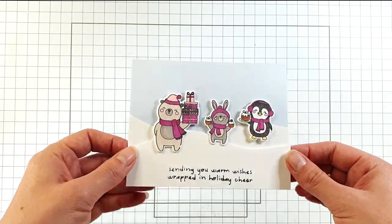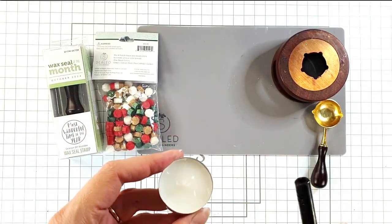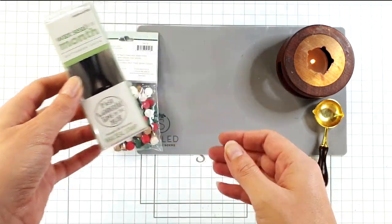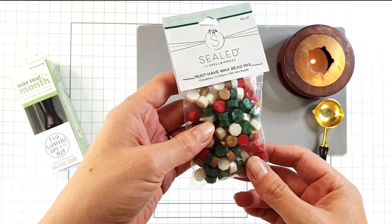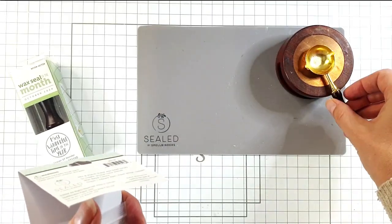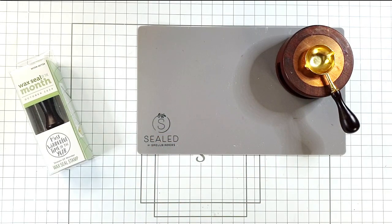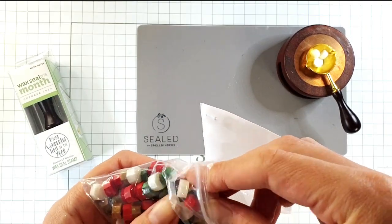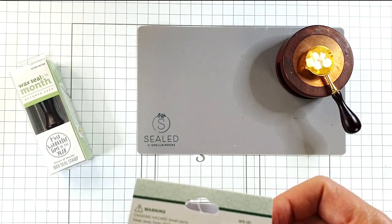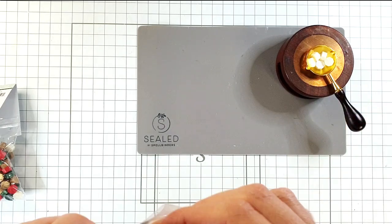For my third card I want to use the wax seal of the month to create the sentiment. The wax seal this month is 'the most wonderful time of the year,' and we've got this gorgeous Christmas bead mix - I'm only going to use the white and the gold from it. All of these elements come from the starter kit, by the way. This set of wax beads actually comes with the wax seal of the month, so you get the wax seal and the beads each month. I'm just going to leave those to melt a little.